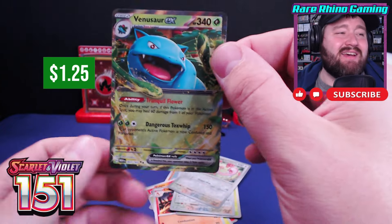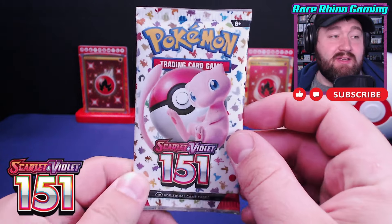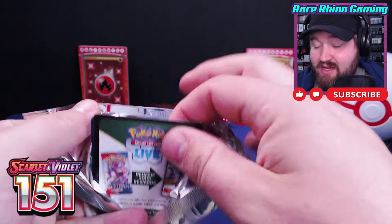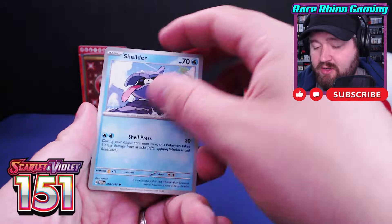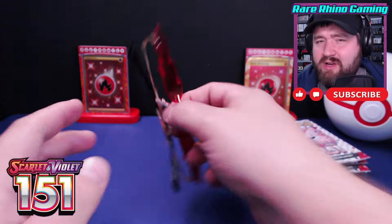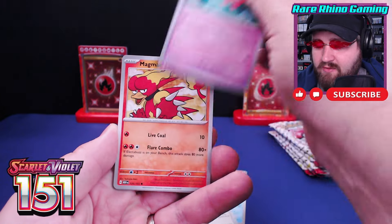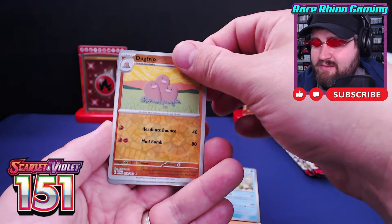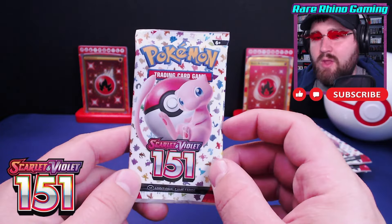Cubone, Vulpix, Magnemite, Caterpie, Scyther, Charmeleon, Parasect, Eevee, reverse Lickitung — and it's a Venusaur SIR! I needed this one too — check it off the list, we're down to 15! This has been an awesome box. God packs do exist in 151 — I pulled one off stream before with the Squirtle line out of a binder collection. We got our fire energy and it's a holo! Tentacruel and Staryu — nothing in that one, we'll roll with another.